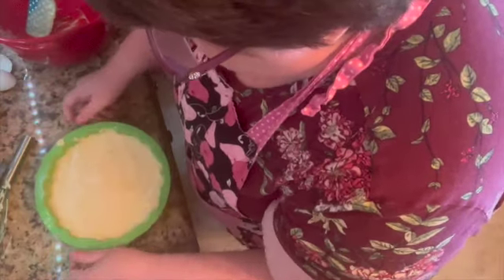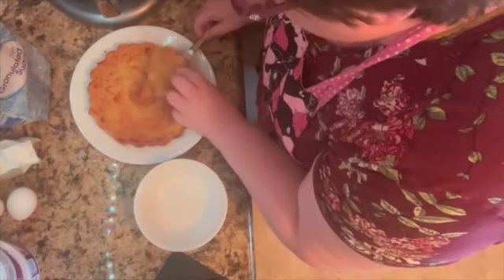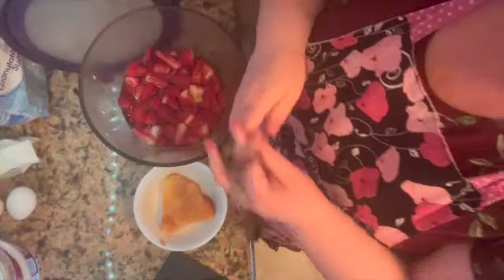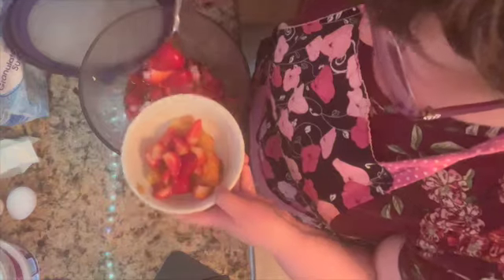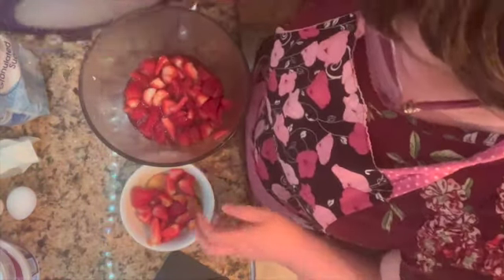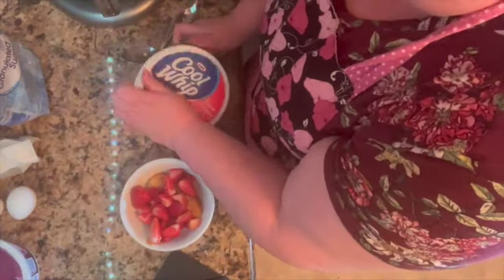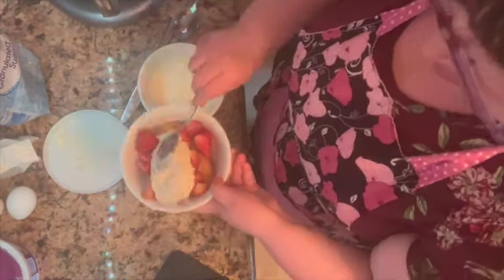Even it out. This is our strawberries that sat overnight in the refrigerator. Then you can either make homemade whipped cream or just get a container of whipped cream and add it to the top.